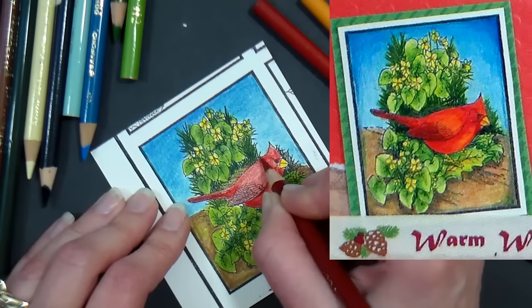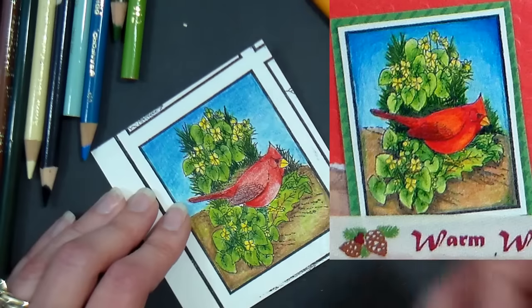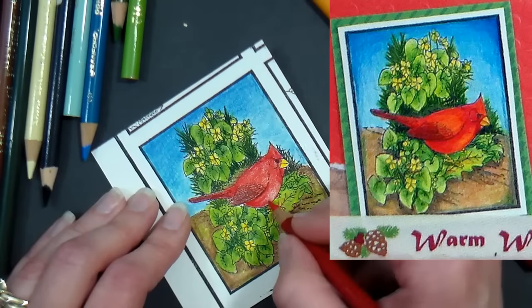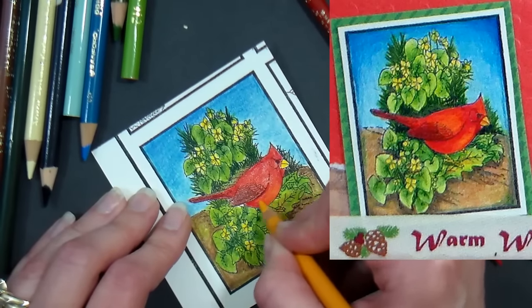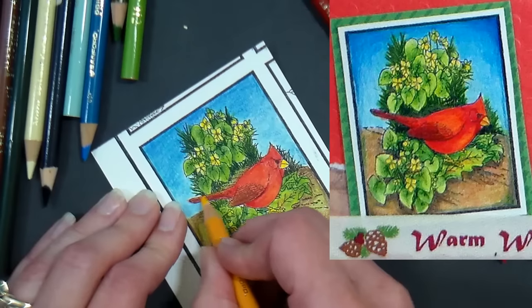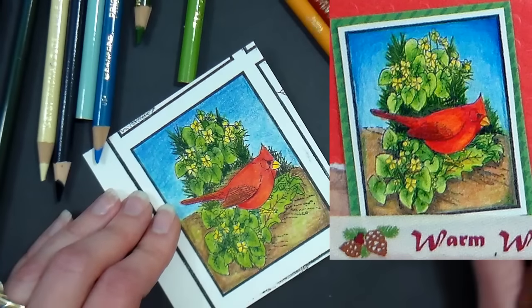Now I want to blend my colors. I have options: Gamsol or baby oil, but if I use baby oil I won't be able to add more color on top. A blender pen adds a lot of wax, so I don't really want that either. Instead I'll use a light color that enhances the design — this golden yellow I've been using. Using it to blend gives a nice rich tone and makes it look like the sun's hitting that cardinal.